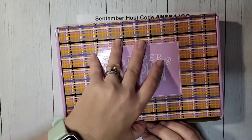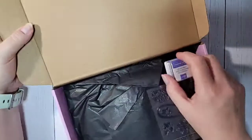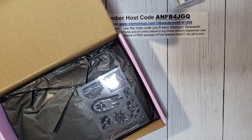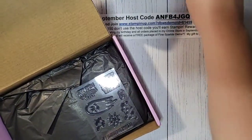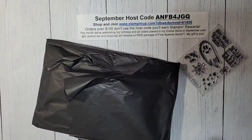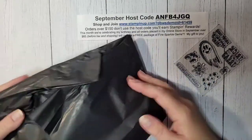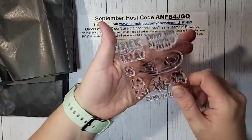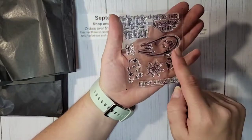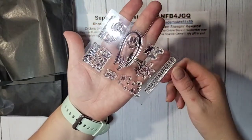We're going to dive right in. Look at how cute this box is! So in this Paper Pumpkin we have an Orchid Oasis Stampin' Spot — I already pulled out my Orchid Oasis ink pad for that. We have an adorable stamp set, and our kit is in black tissue paper this month, which is very cute and very spooky. Our stamp set includes Trick or Treat, Enjoy This Spooky Treat, Happy Halloween, a ghost, a spider, star, spider web, and bats. Really cute set.